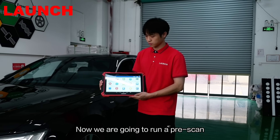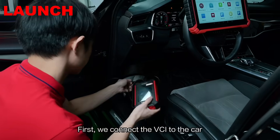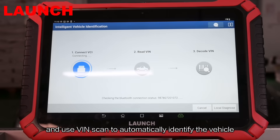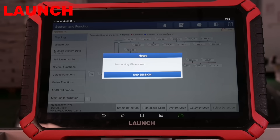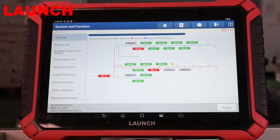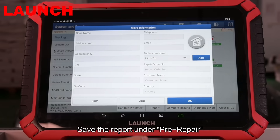We are going to run a pre-scan. It helps to find any existing fault codes and gives us a baseline report to compare with later. First, we connect the VCI to the car and use VIN Scan to automatically identify the vehicle. Select the topology and click High Speed Scan. As you can see, several fault codes were found in the full system and some exist under the ADAS system. Save the report under pre-repair.